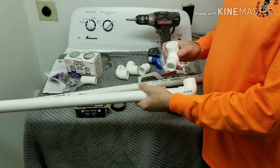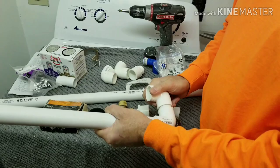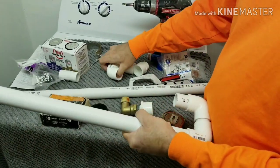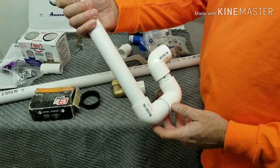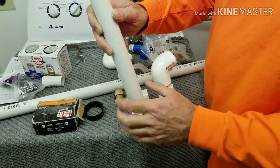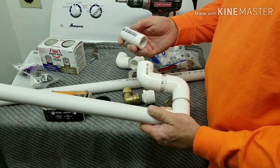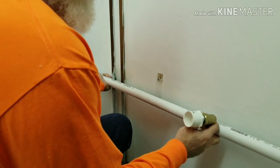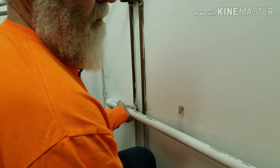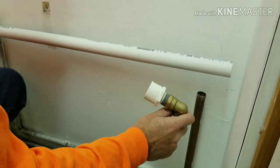There wasn't a trap on the existing plumbing so we are going to install the trap now to help prevent sewer gases from coming up. We used two 90-degree elbows to create a trap — that way there will always be water sitting in there and it won't allow gas to come back up through the drain line. We used some nipples and elbows to create the trap; these short pieces of pipe are referred to as nipples. We're ensuring a proper fit before anything gets glued — we'll cut here to complete the dry fit and make sure we're happy with the result.